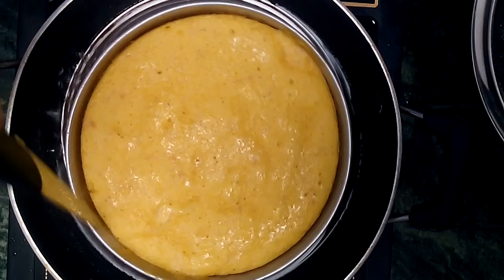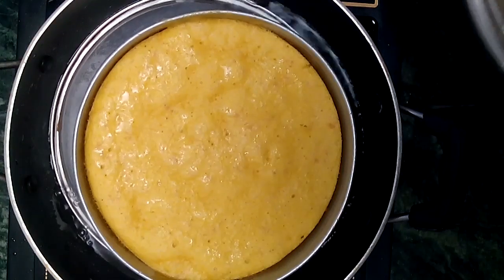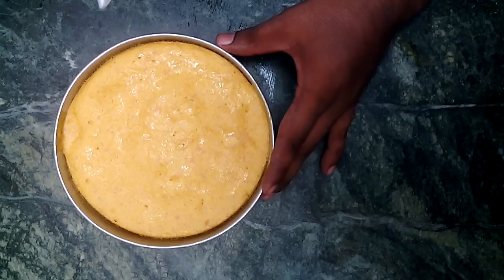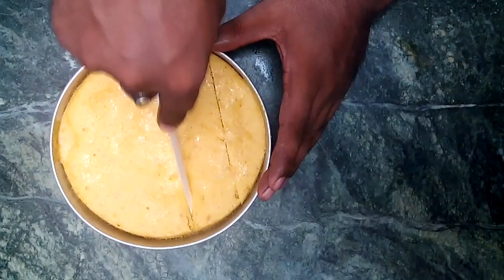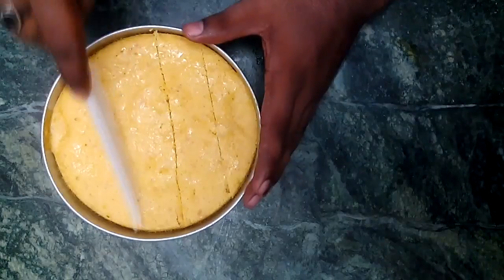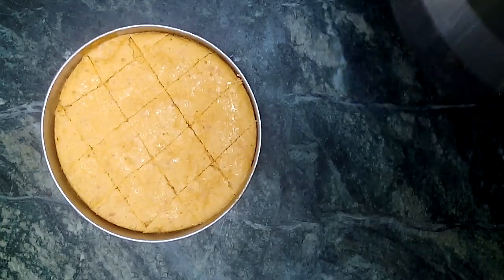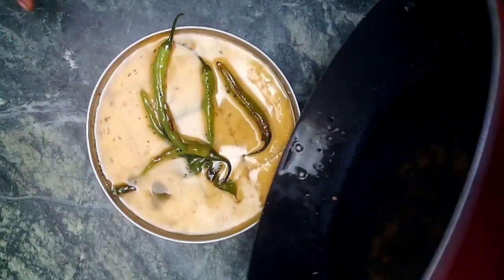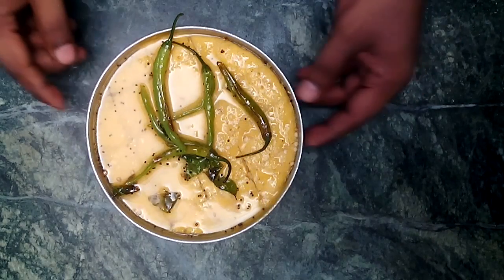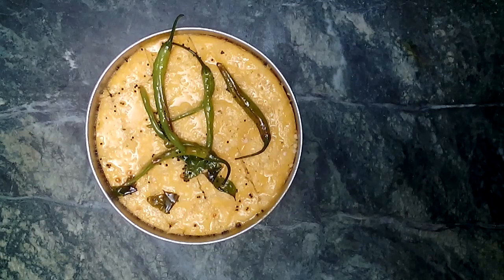Now it's time to check our dhokla. Yes, our dhokla is cooked — it is starting to separate from the sides. Now cut it into square pieces. Pour all the condiment over it and leave it for two minutes for soaking. The dhokla is now ready to serve.